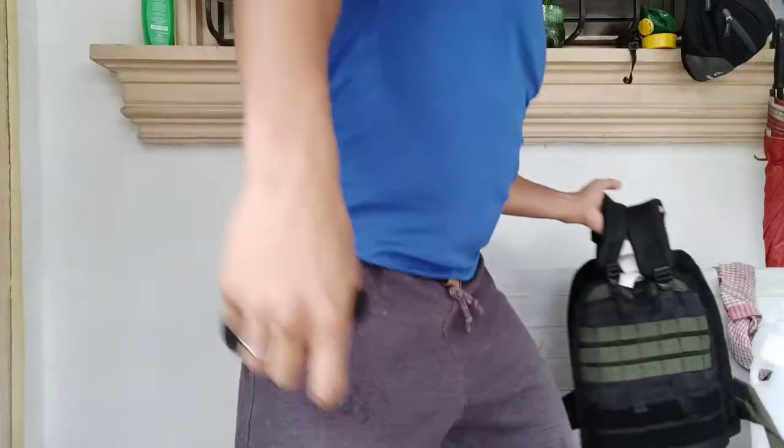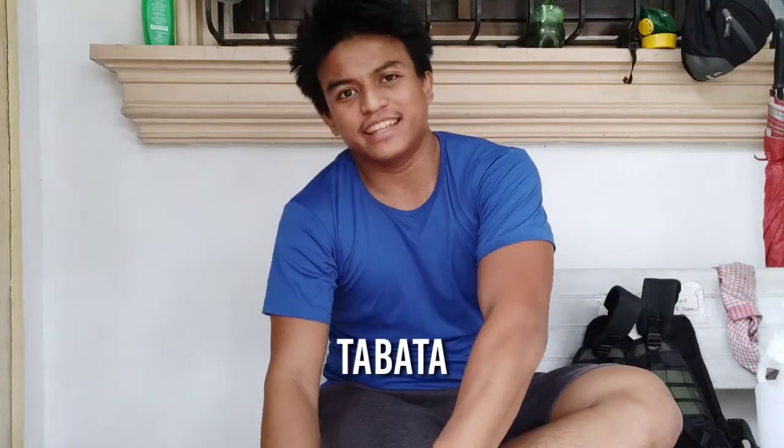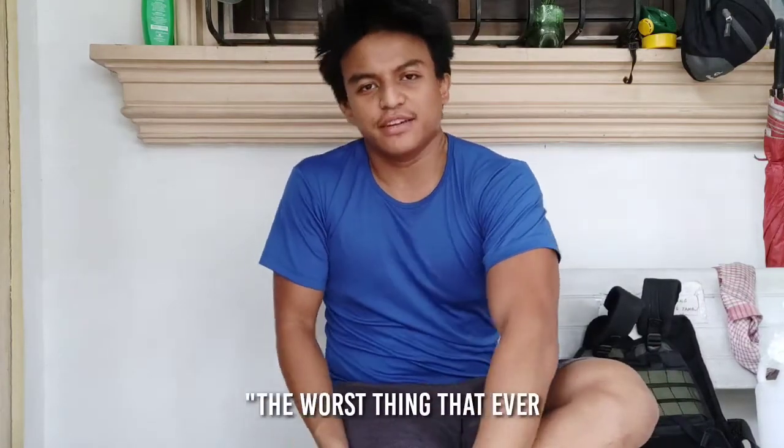Good morning! Hey everybody, Dom here and today we're gonna do Tabata — AKA the worst thing that ever happened to training. No, just kidding.